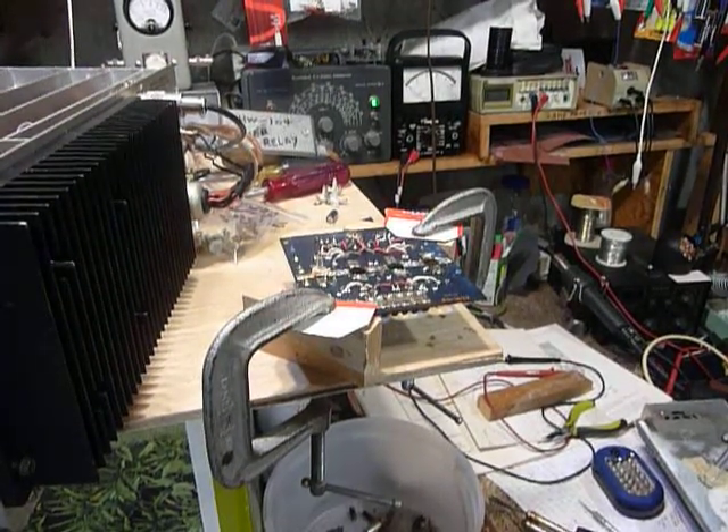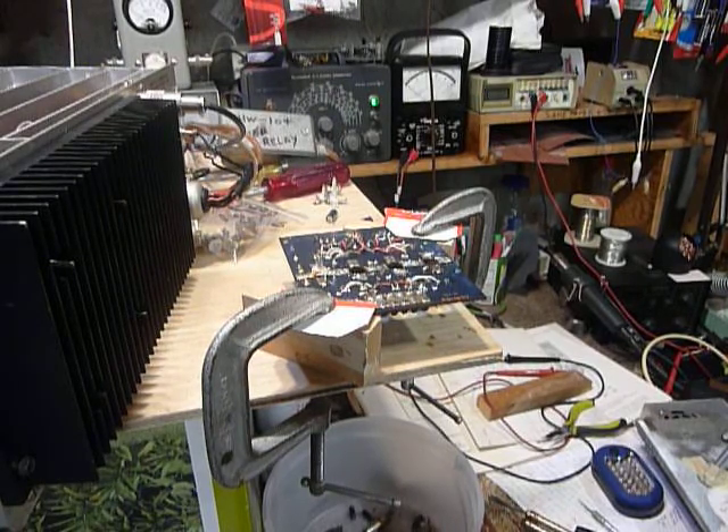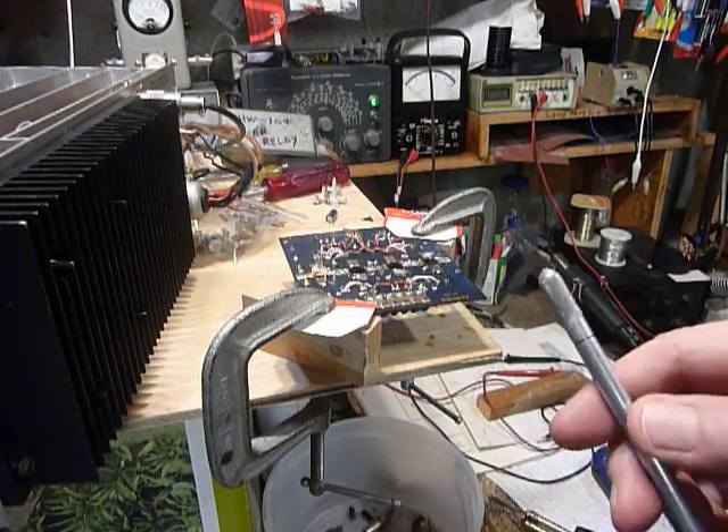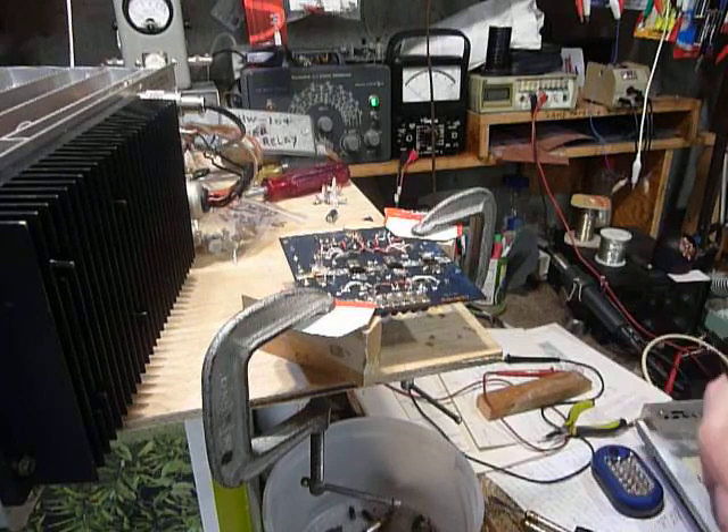The HW104 is right here. The HW104 and the SB104 are identical in all aspects except the SB104 has a digital readout, so the procedure will be the same. When we did this at Heathkit we all had exacto knives — this is an exacto hobby knife with a number 11 blade.